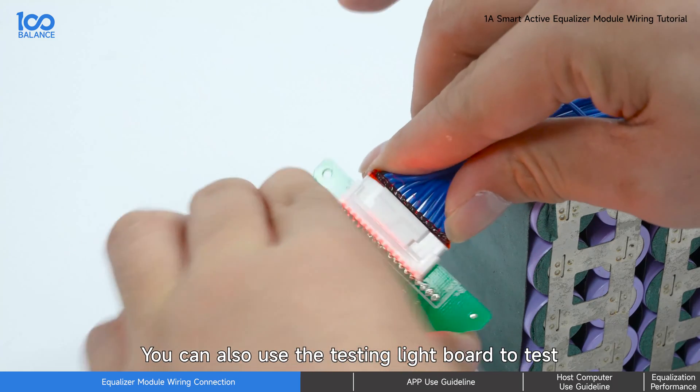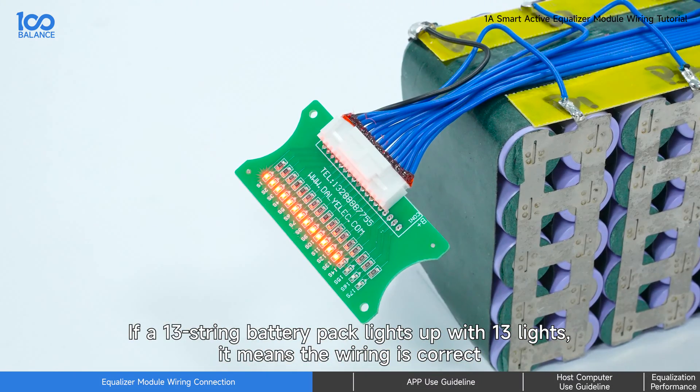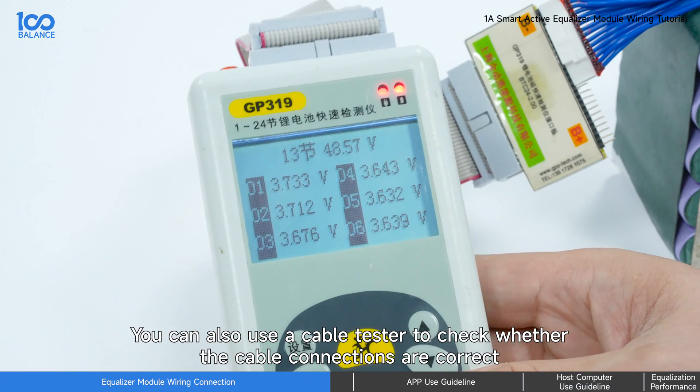You can also use the testing light board to test. If a 13-string battery pack lights up with 13 lights, it means the wiring is correct. You can also use a cable tester to check whether the cable connections are correct.